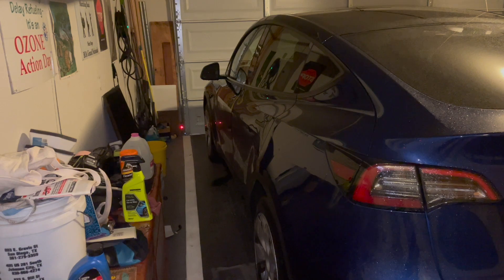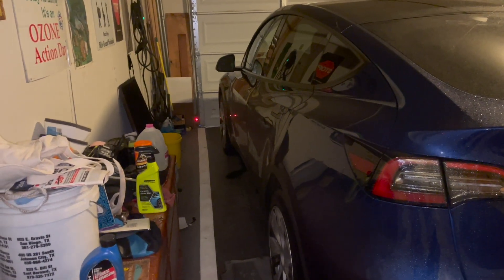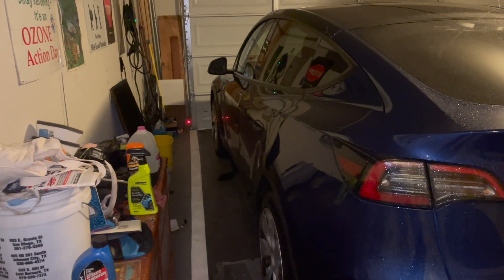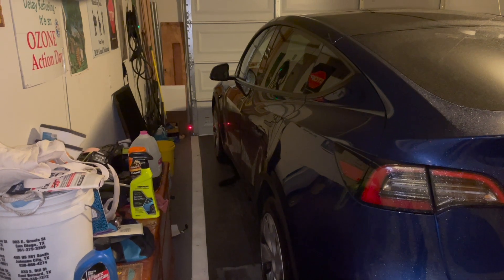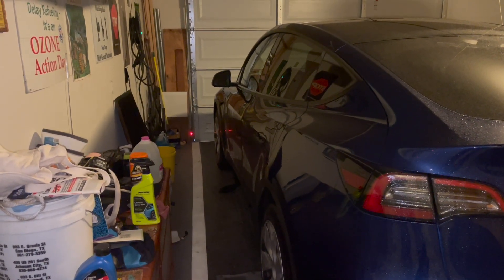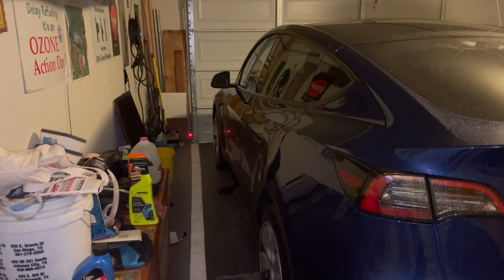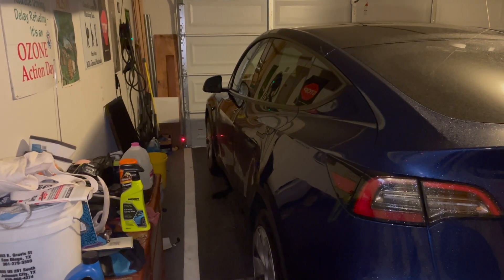When I started using the dryer port, I had been using the superchargers and paid charging to charge, and you're paying for that so it gets old. The 120 volts would take care of short trips but wouldn't take care of longer trips, so I needed something a little bit more robust.